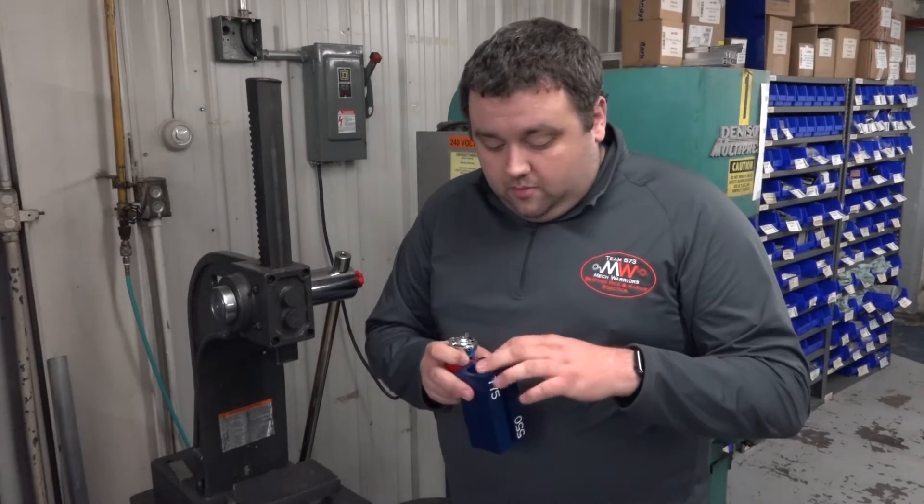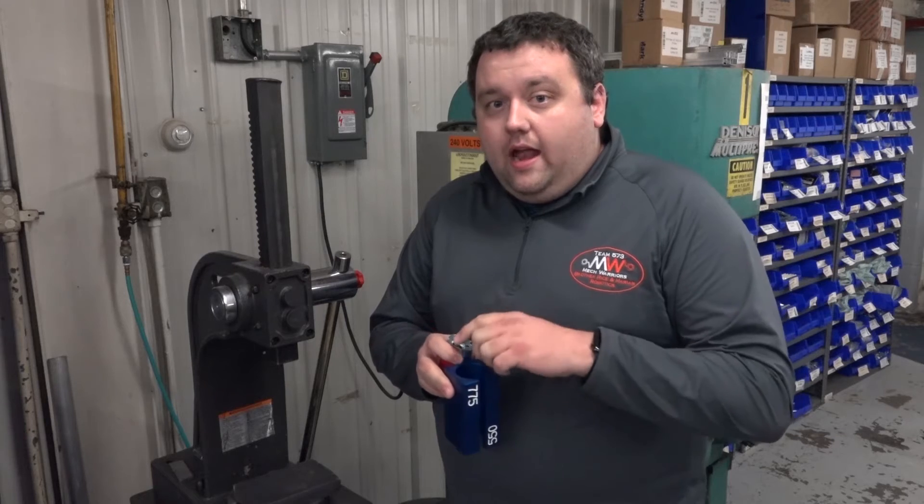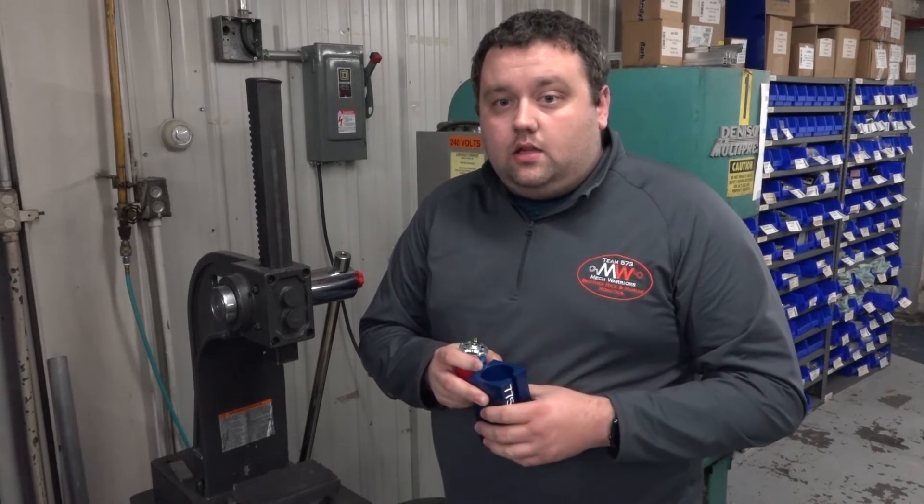you'll be able to bring your leads out the front here and not actually damage the leads on the motor itself.